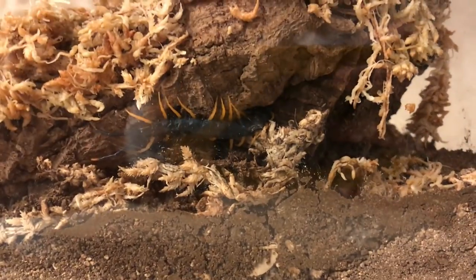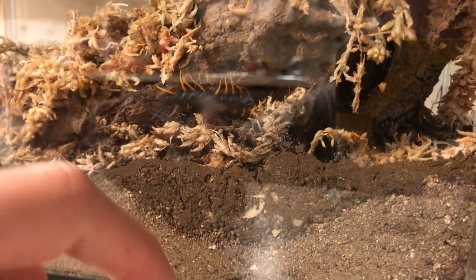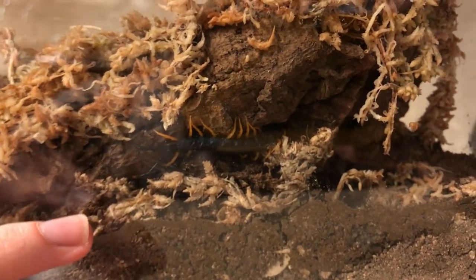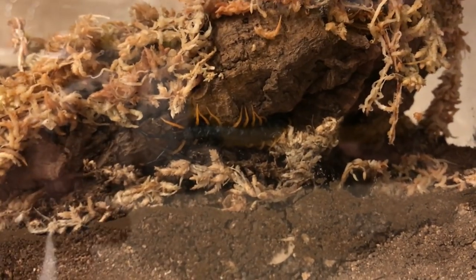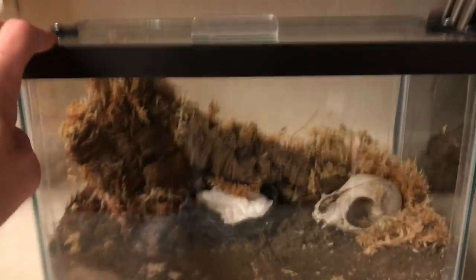You can see he's found a spot behind the cork bark to rest. If you set up an enclosure for a Scolopendra heros giant red-headed centipede properly, you're not going to see it very often, if at all. Once these guys find a crevice in a piece of wood or a nice spot under the dirt, you're really not going to see much of them — and that's a good thing. It means they're happy, healthy, and doing well in their enclosures. So long as they're eating well and growing, you know you're doing a good job.